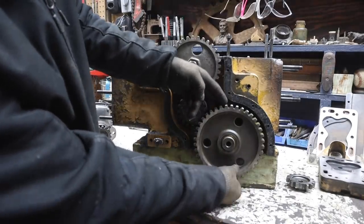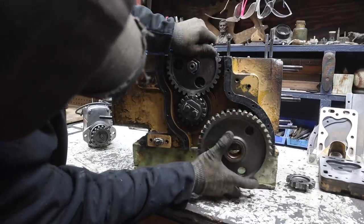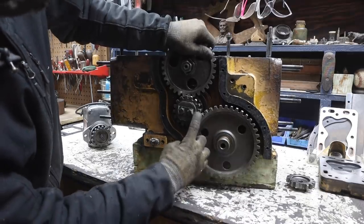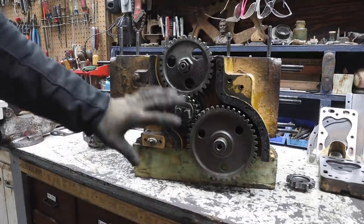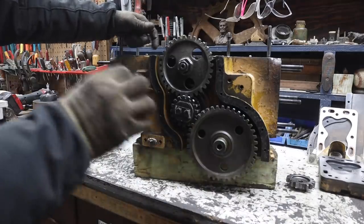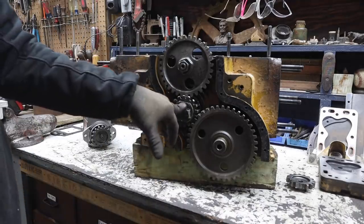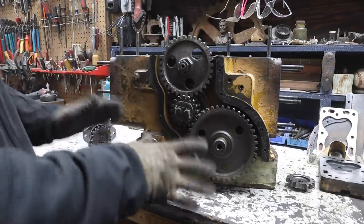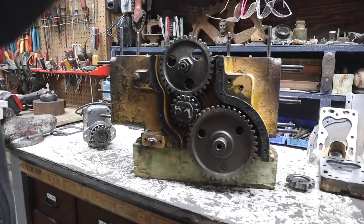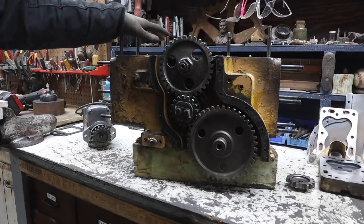Next up - this idler gear just comes right off. It doesn't have any set timing, even though I did mark it because I'd rather put things back exactly where they were. I put a black mark on that and on the two teeth it goes into. When I'm taking things apart and don't quite know every step of every process - because I'm not trained in this - I do my best to put it back exactly as I found it. This was running beautifully before, and once we fix this bearing issue it's going to run beautifully again. Every single thing about this pony motor is in amazing shape. We're going to replace the bearing, figure out how to get rid of that play, put the head gaskets back on, bolt everything back together, and the pony motor will be ready to rock and roll.